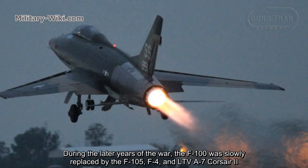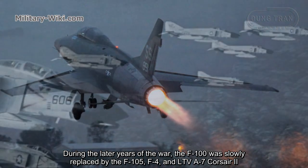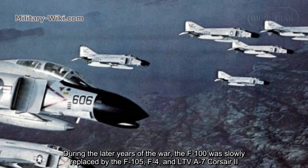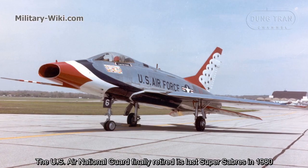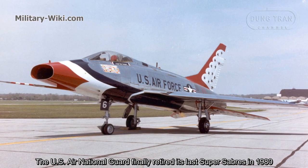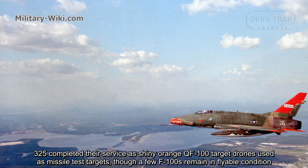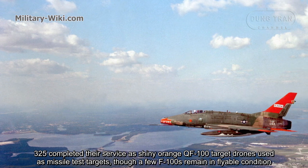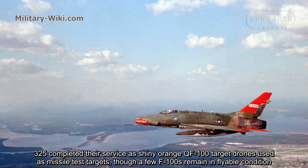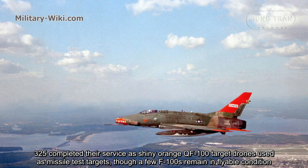During the later years of the war, the F-100 was slowly replaced by the F-105, F-4, and LTV A-7 Corsair II. The U.S. Air National Guard finally retired its last Super Saber in 1980. Some 325 completed their service as bright orange QF-100 target drones used as missile test targets, though a few F-100s remain in flyable condition.